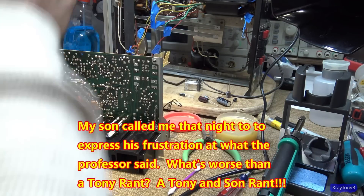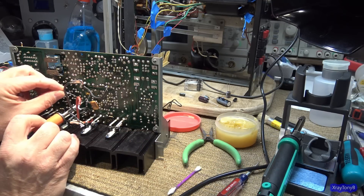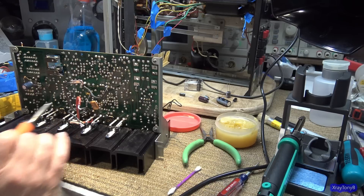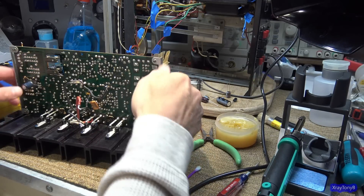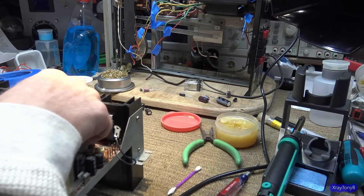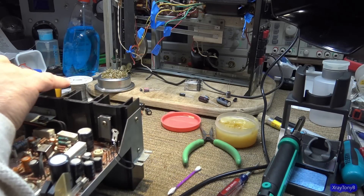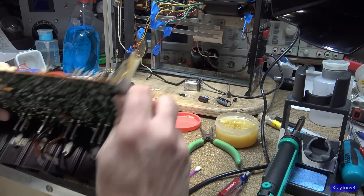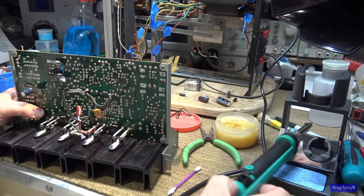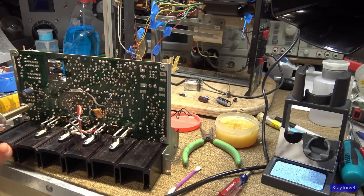Yes, ChatGPT and these AI engines can write software code and speed things up for you, but it's still going to be wrong. There are going to be mistakes and you're going to have to correct it — you'll have to proofread it. And in order to proofread it accurately, you still need to know what you're doing. I told him that professor is wrong. My son never would have relied on it anyway — he's a 'what if' type of person who always does research. Going back to the professors I learned under, they would have never said anything to discourage you from thinking for yourself.